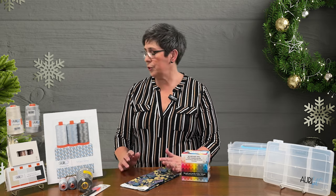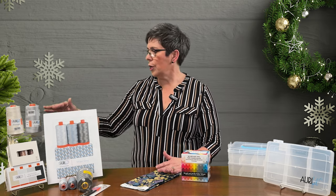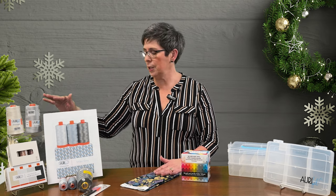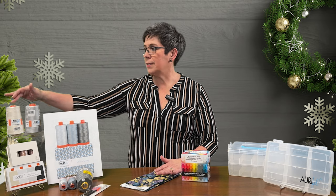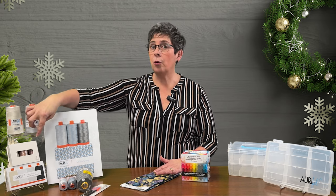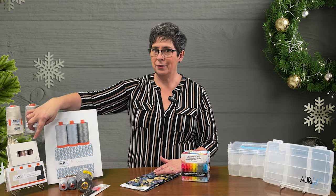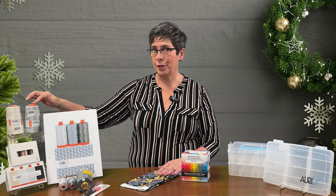We've also chosen two colors in the large cones. The large cones are still 50 weight — we have Aluminum and Sea Biscuit. Each of these cones is like buying four and a half spools of thread, so price-wise it's like getting a cone for free.